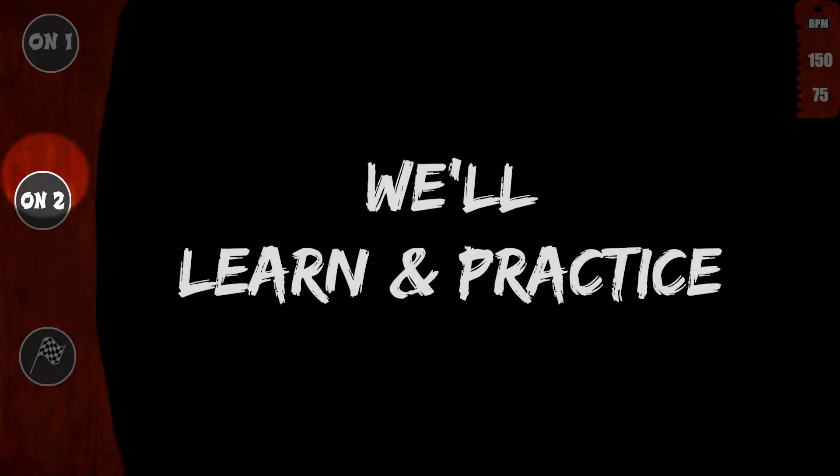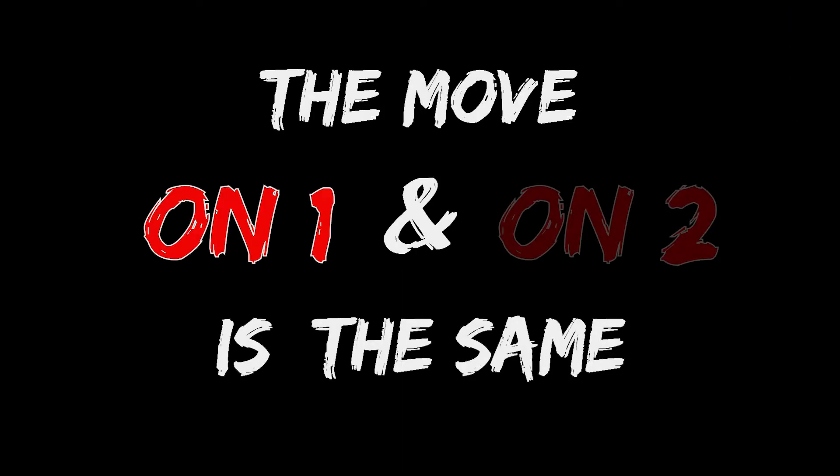We will learn and practice on one, on two, slow and fast. The move on one and on two is the same. Be sure to practice both.